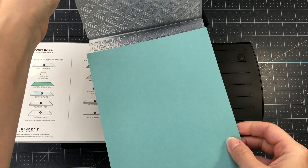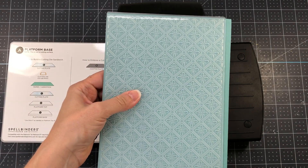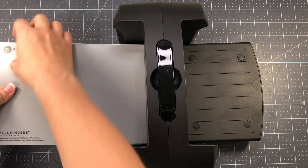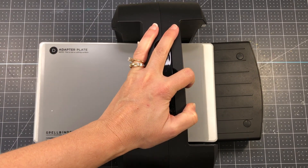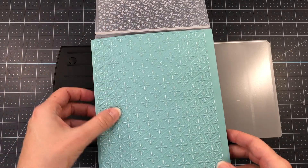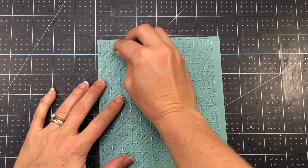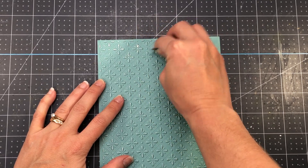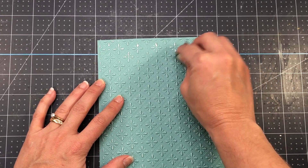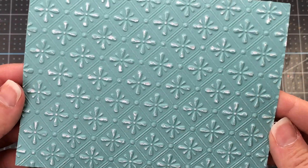For my next card I'm going to bring in the 3D Embossing Folder of the Month. I'm using a piece of teal cardstock from the Scrapbook.com Harvest paper pad — the same cardstock I used for the flowers on the previous card — and running it through my die cutting and embossing machine. Using the universal plate system, the sandwich is the platform base, then the embossing folder, then the adapter plate. This cardstock has a white core, and because it's on the thinner side, the white core shows through the raised impression. I'm using some sandpaper over the embossed design to bring a little more of that white core to the surface.